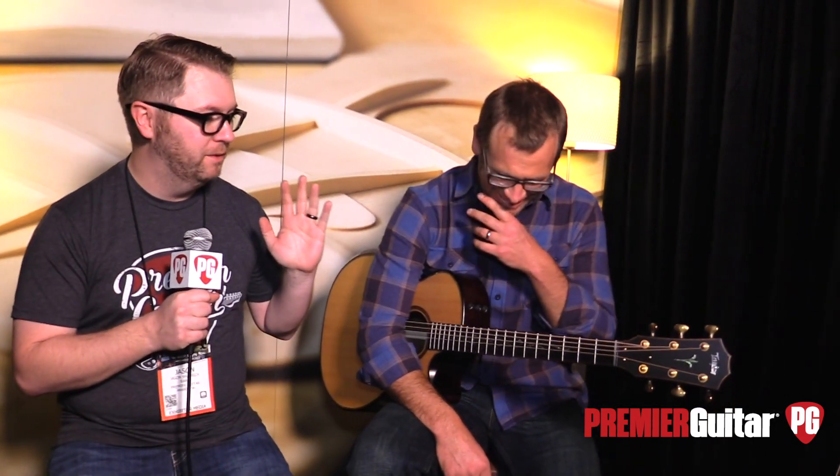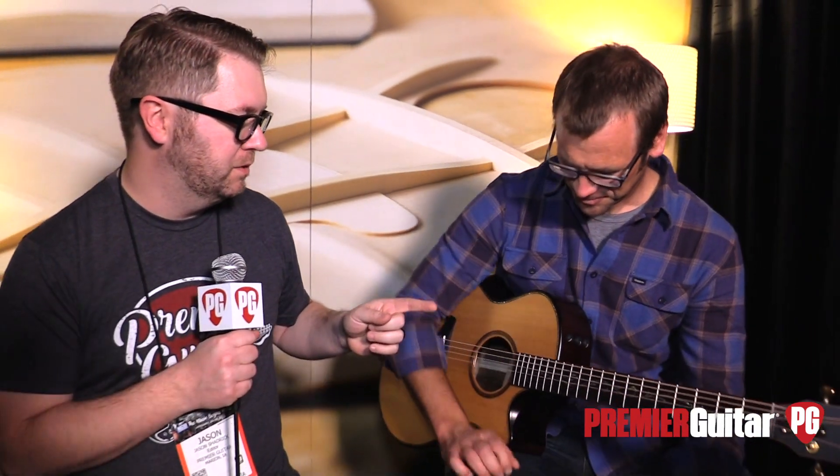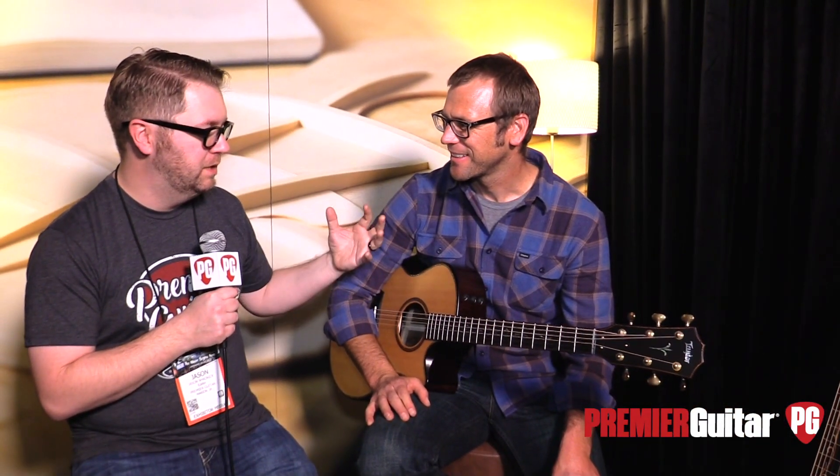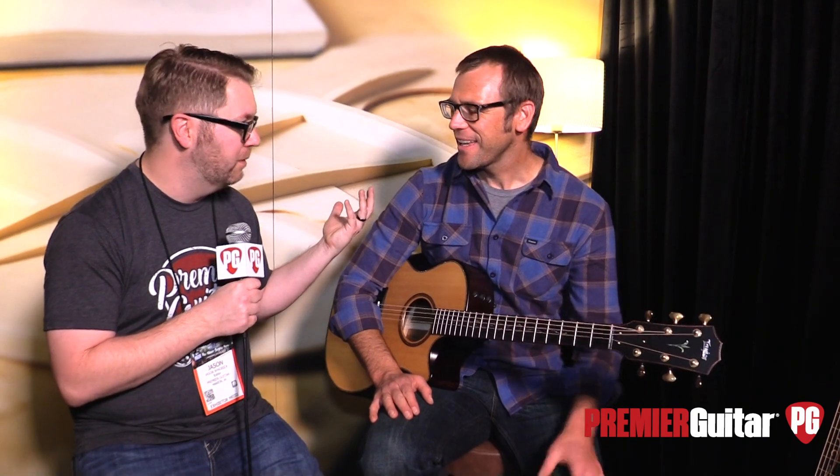This is Jason Shadrick. We're at the Winter NAMM show in Anaheim, and we're in the Taylor Lair — this mostly soundproof, quiet oasis in the Taylor booth. We're here with the man himself, Andy Powers. And we are going to be talking about not necessarily this particular guitar, but this new magic he's developed, which is a bracing system.